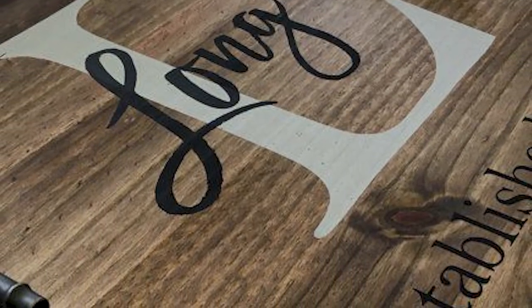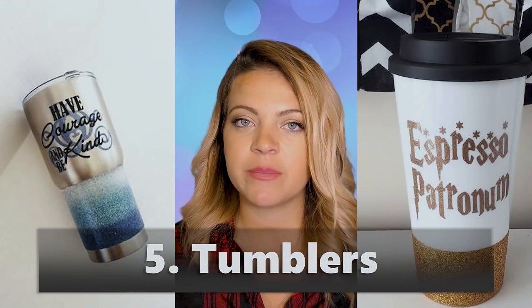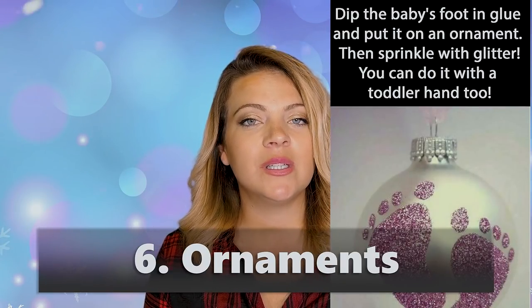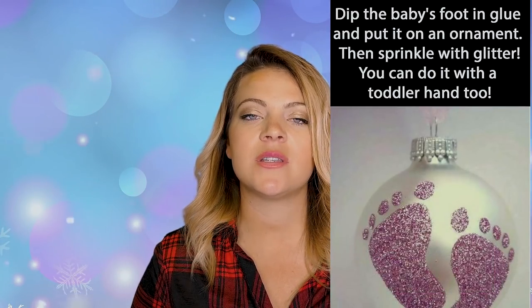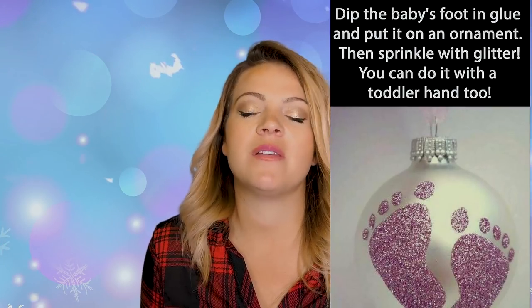Tumblers — we love our tumblers! Starbucks tumblers are probably our favorite. You can get a Starbucks tumbler and put something pretty on it; you can definitely use iron on now that we've learned that. Ornaments — I love ornaments. As I'm getting older I'm really starting to appreciate them, just pulling out all my memories once a year.